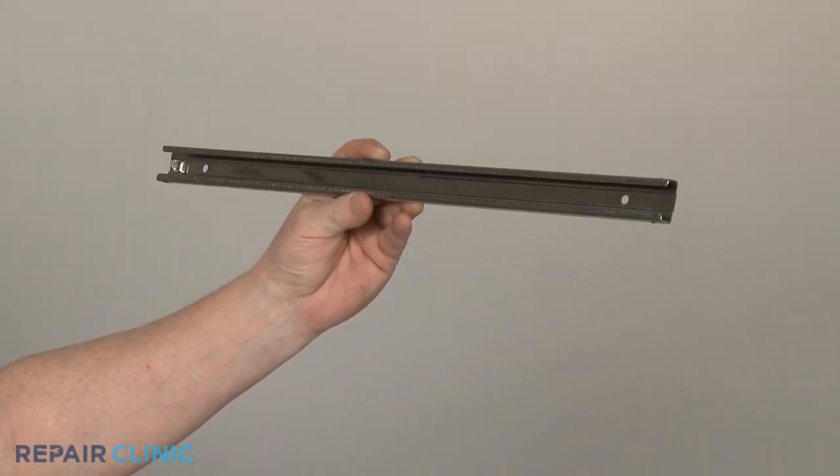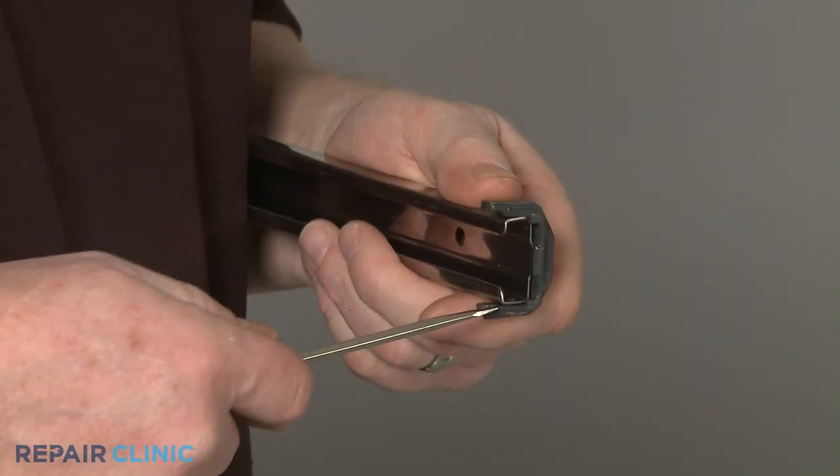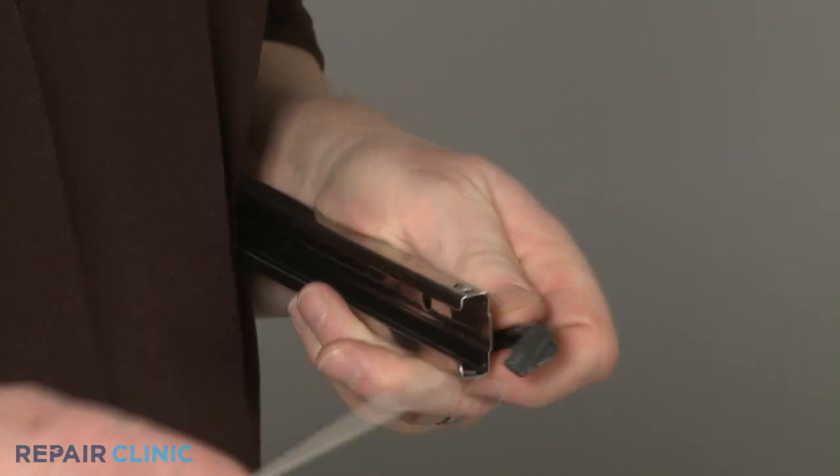Prepare the new upper dish rack rail for installation by transferring the front stop clip from the old rail to the new one.